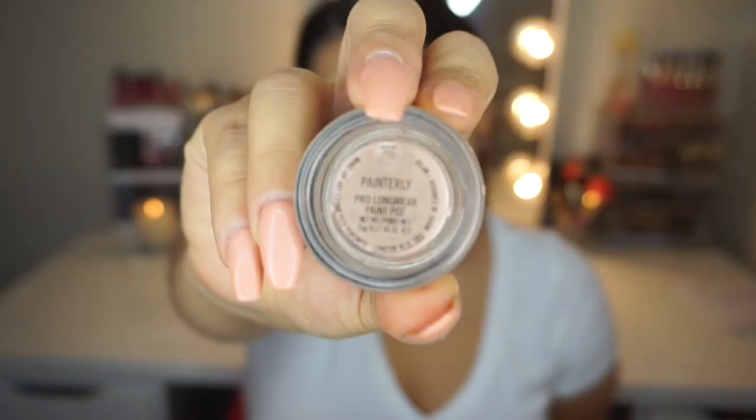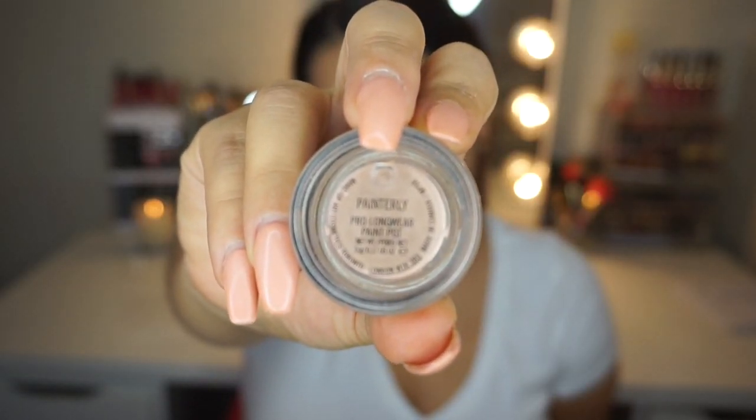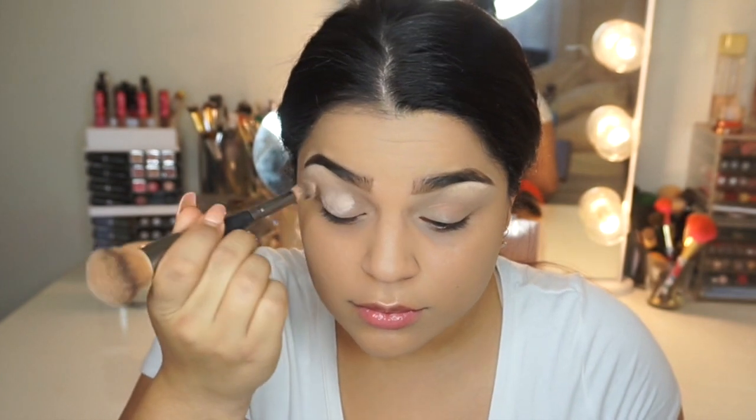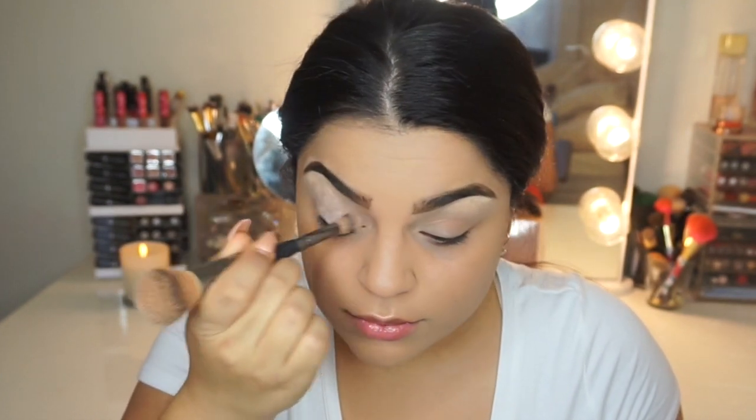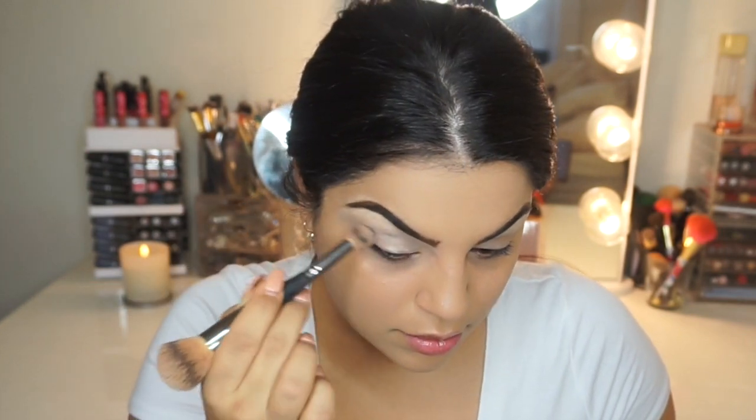Let's get started. I already have my brows and my foundation on. So the first thing I'm going to do is use MAC's Painterly Paint Pot and apply this all over my eyelid up towards my brow bone to prep my eyes.